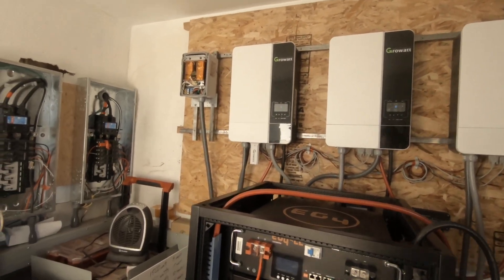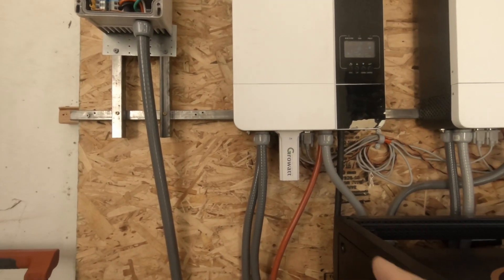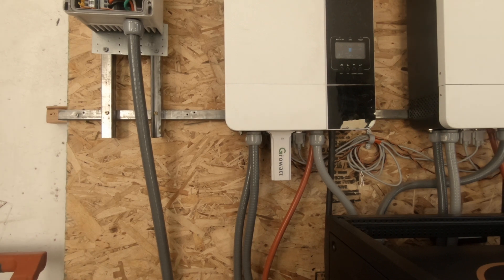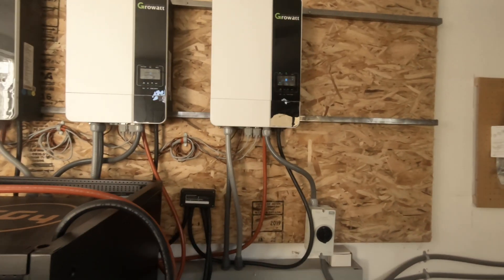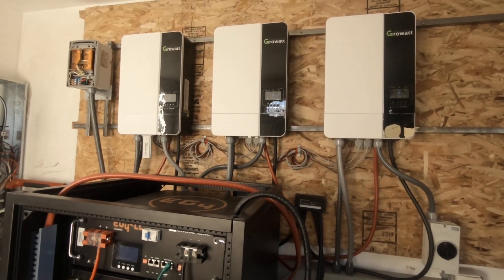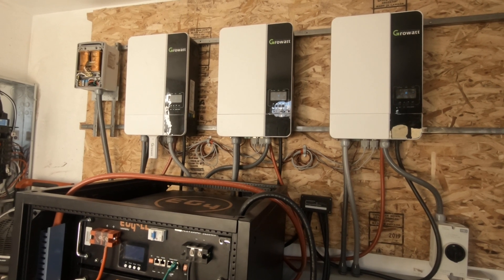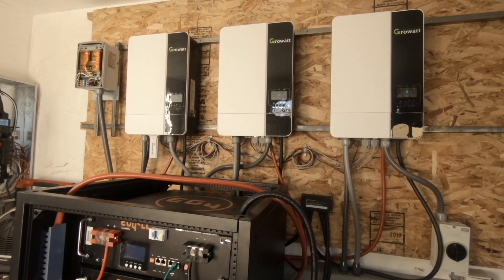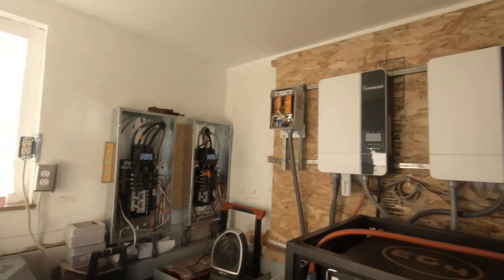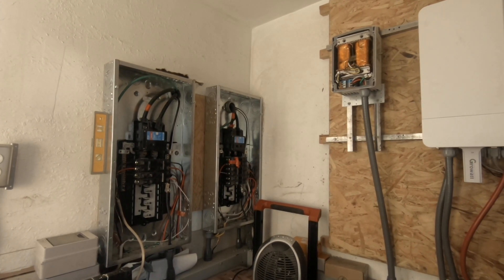I'm gonna get my GrowWatt dongle — I don't have that working yet, I've been trying to mess with this and get it working — so that I can view everything on my cell phone and on my computer. I can already control my air conditioning and heating in the house from my cell phone. For an older home, I do have some pretty cool features on my phone.